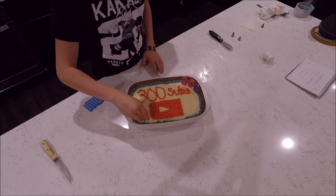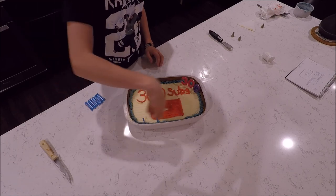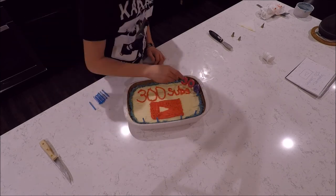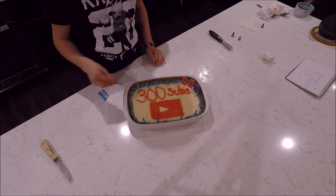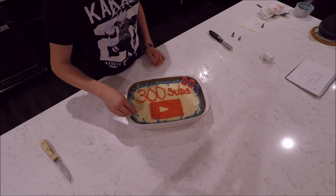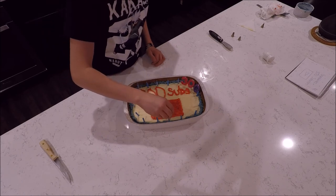We have 16 candles, so we're going to do 4, 2, 4, 2. I guess I'm not good at math — we have two extra candles. I'll just use them to fill in gaps, like right there.